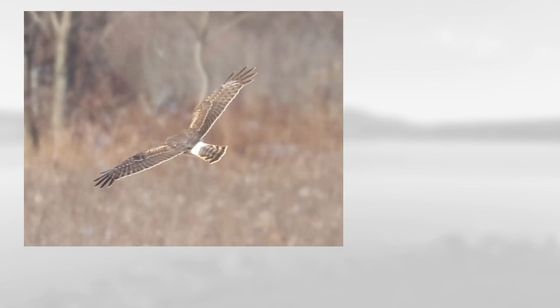We just have the top side to work with on this one, but you can see the overall brown color along with the very long wings, a fairly long tail, and also this white rump, which makes this a northern harrier.